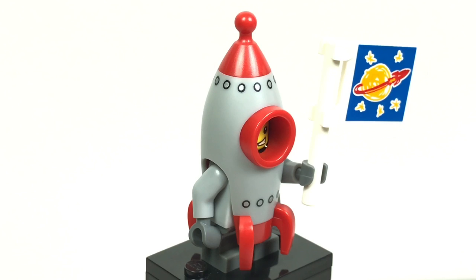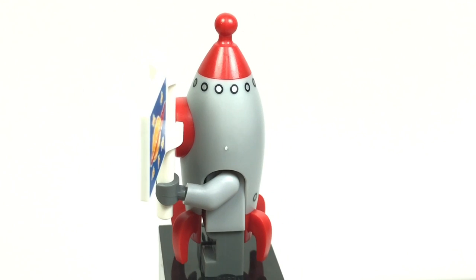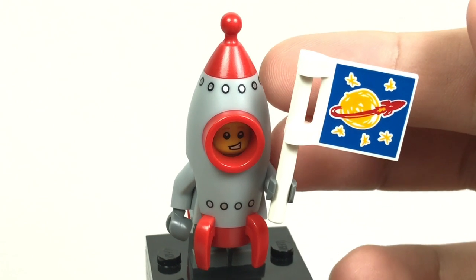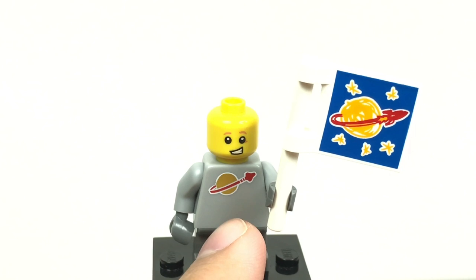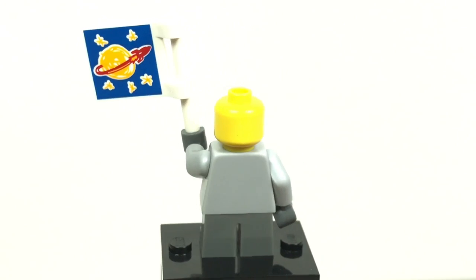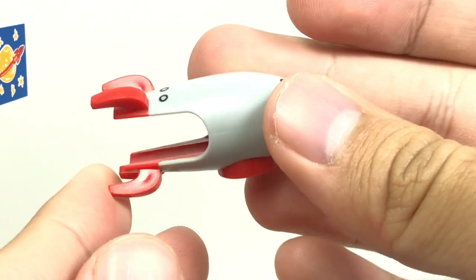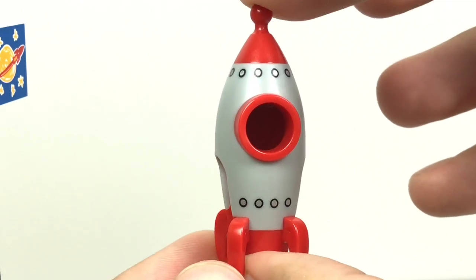Here is the rocket suit kid, actually the third costume guy of the series. I like how it explores that classic space design — you have this little flag with a crayon-drawn logo, and the coolest part underneath is the classic space logo on a plain gray torso, which would be useful to make a gray classic space man. The actual rocket piece molding is kind of cool — it just slips over the minifigure. Overall you could make this part of a display, and it's a lot more usable than say the corn on the cob suit.